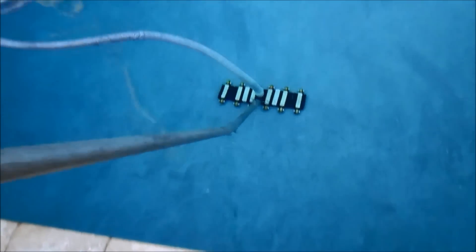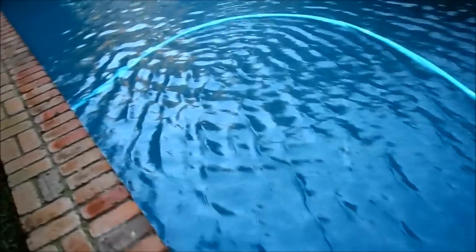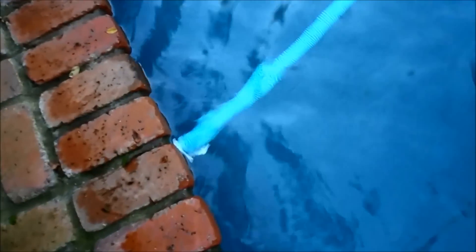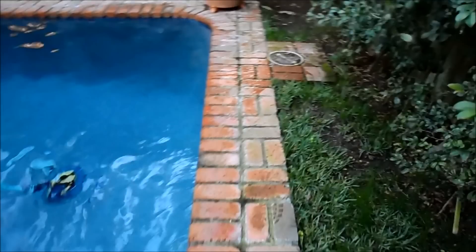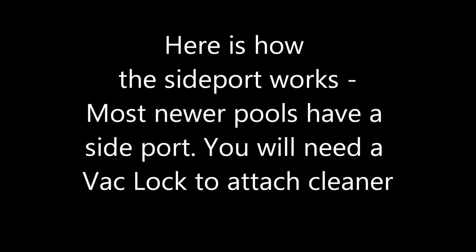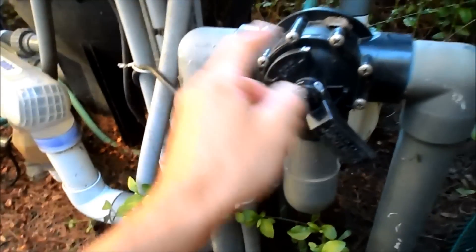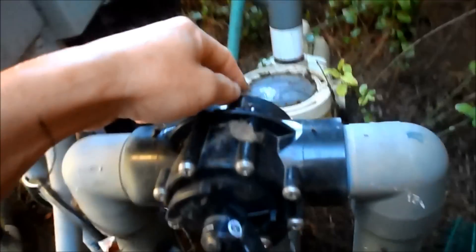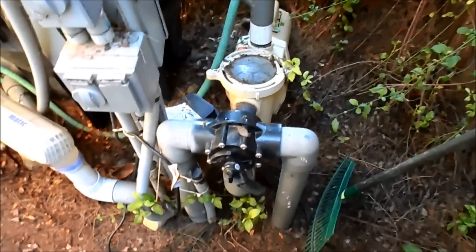That's why I like the suction side cleaner the best. Another suction side cleaner is the G2, and it's hooked into what we refer to as a side port — a line plumbed into the side of the pool. It's a separate suction line that allows the skimmer to continue to work while the cleaner works. So while the pool is on the automatic cleaner line, the skimmer line is also pulling water through the pump and through the filter.